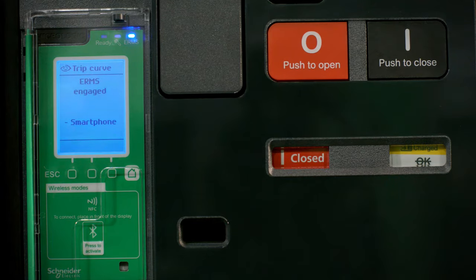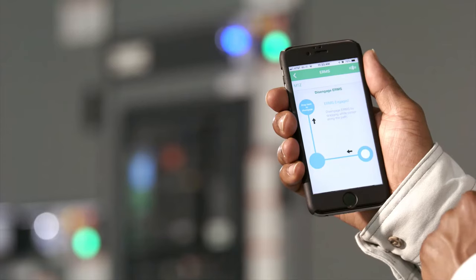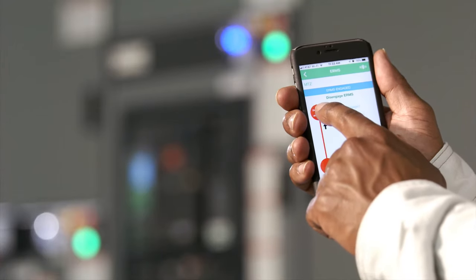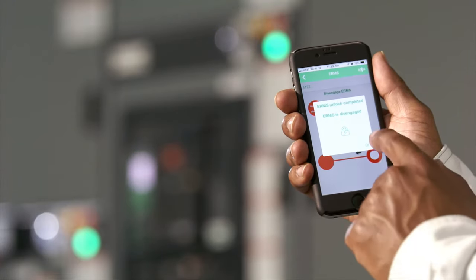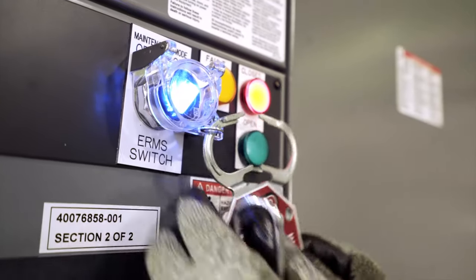If your equipment has an optional external ERMS selector switch, it will also turn blue. To disengage, follow the path as before. Note that if both Bluetooth and the physical switch are used to engage ERMS, both must be turned off to disengage.